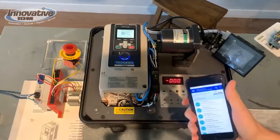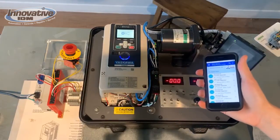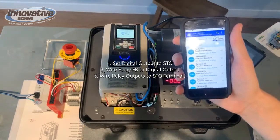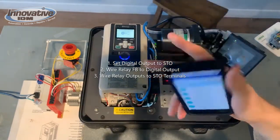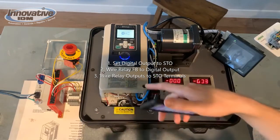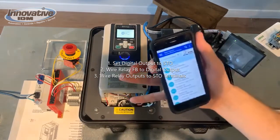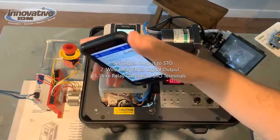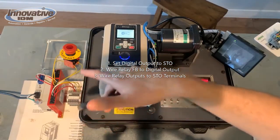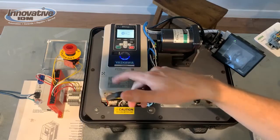There are three steps for setting up Safe Torque Off with this drive. The first is setting our programmable outputs to Safe Torque Off. The second is wiring our feedback from our safety relay into those SDO inputs in our G800 drive.